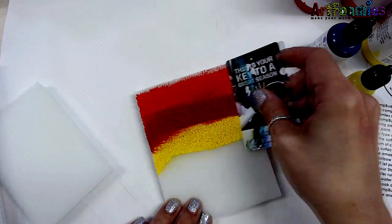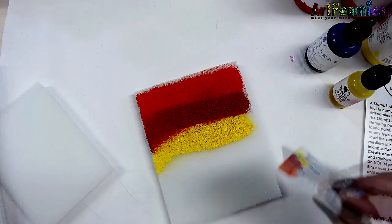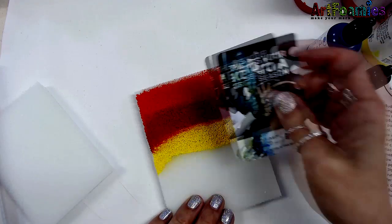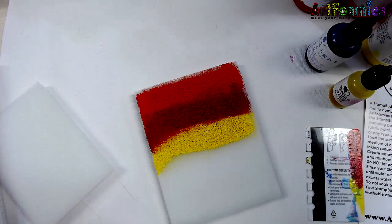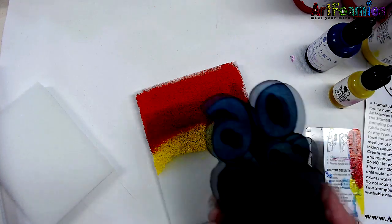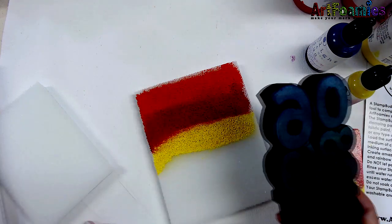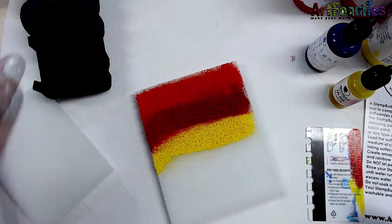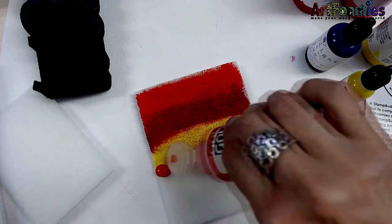You want to saturate the pad really well. It is going to take up a lot of paint or ink to really saturate the pad, but that's what you want in order to really ink up or get your Art Foamy's loaded up with paint. What's nice about having the different sizes is they will fit your Art Foamy stamps.